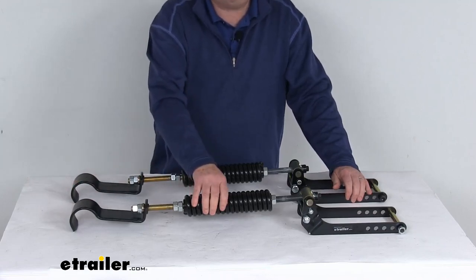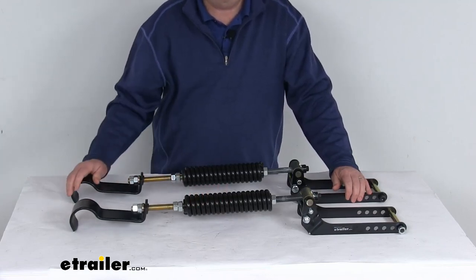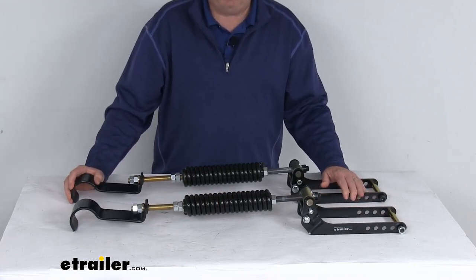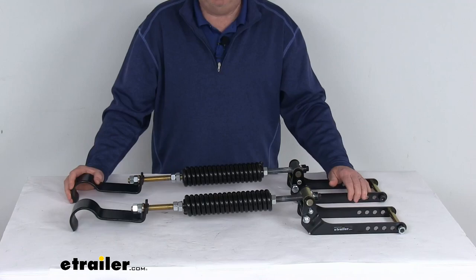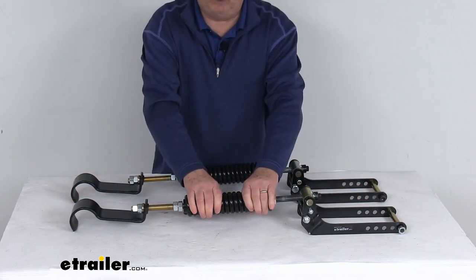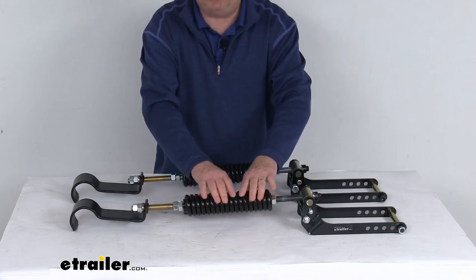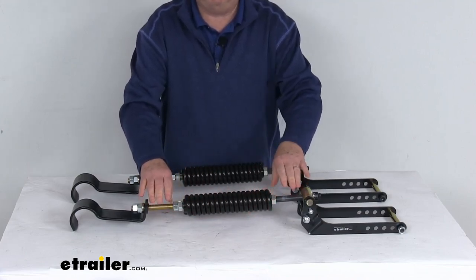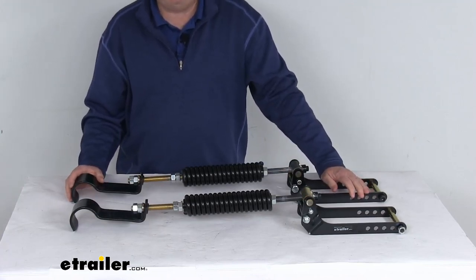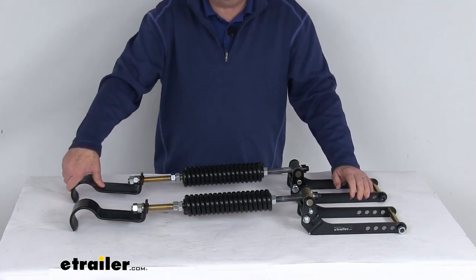It will eliminate axle wrap, wheel hop, and bottoming out, and it reduces dangerous sway and body roll when you're cornering. It keeps your ride level when towing or hauling a heavy load, and it improves traction while braking and accelerating. They use variable-rated coil tension springs, which automatically adjust to your vehicle's load. They activate immediately to support the extra weight, and they will disengage when you're unloaded.